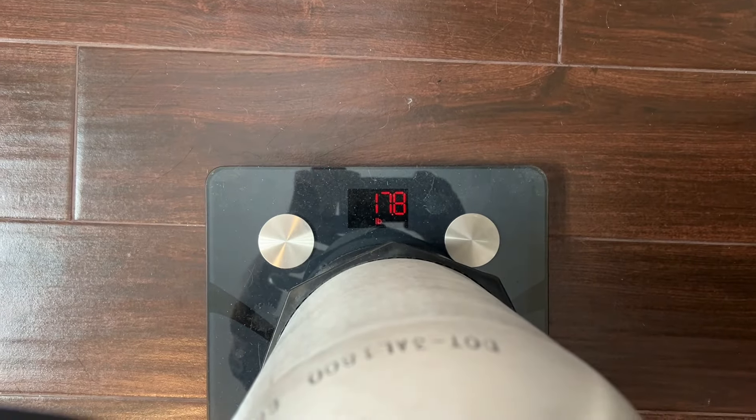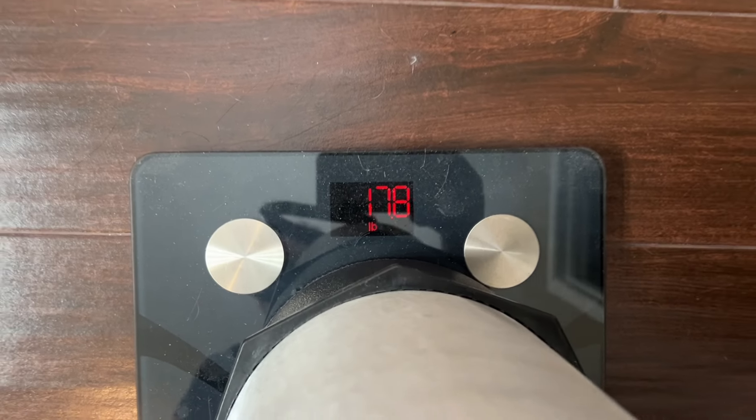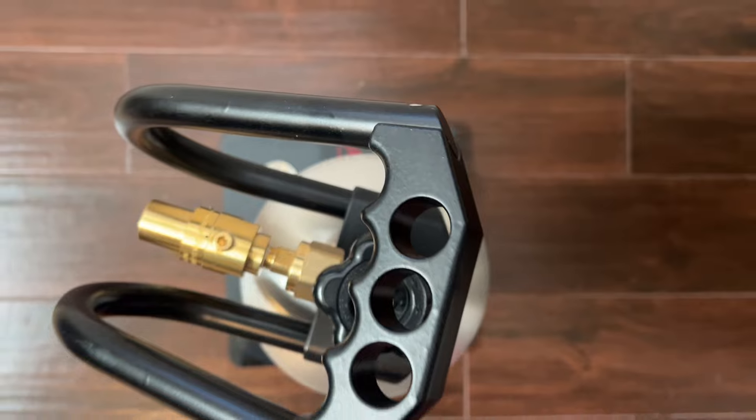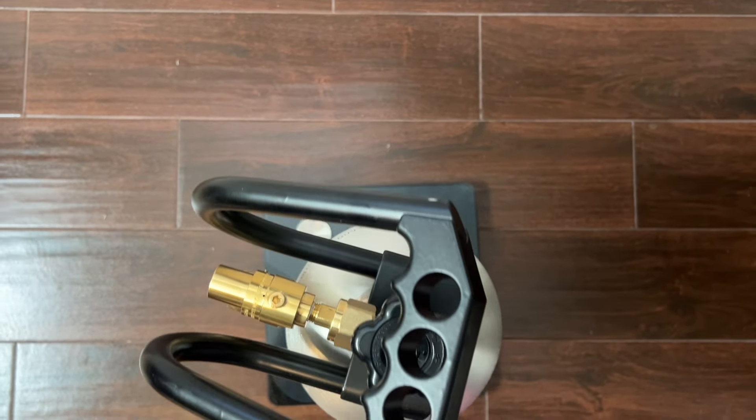I like to also get my baseline weight of the tank empty and write it on the tank, so I know when I add 10 pounds to it, I'll have an idea how much I have left over after each usage.